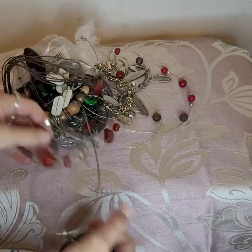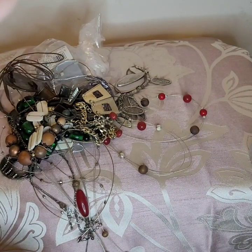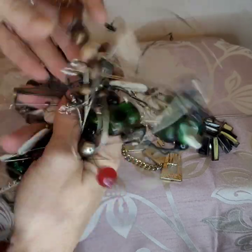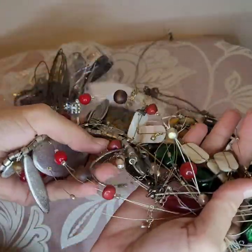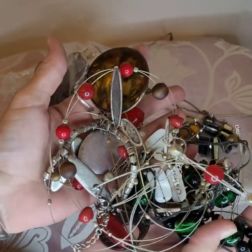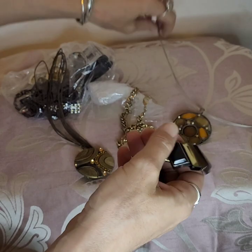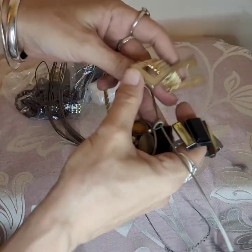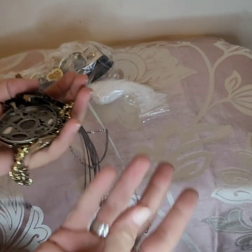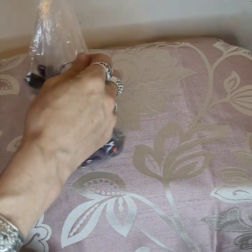I'm going to try and untangle this and we'll save some time — I'll pause you. So this was impossible. I've gone through all of these wires and chains and other than these glass beads, there's nothing really else in this bundle that I would keep, so I'm going to put this whole lot into craft. What I did manage to get out of all that — this, which is broken, and this. The whole lot just feels like it's rusty or something.